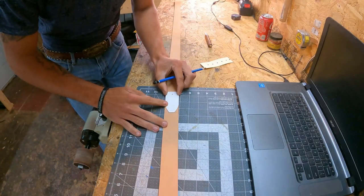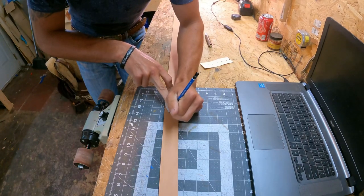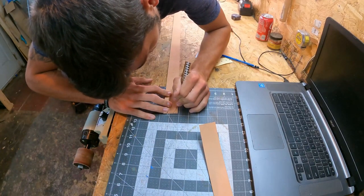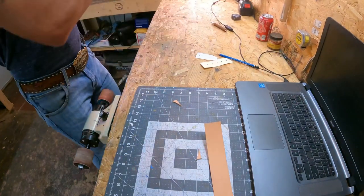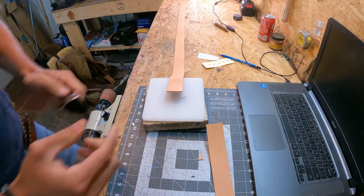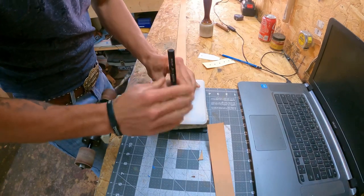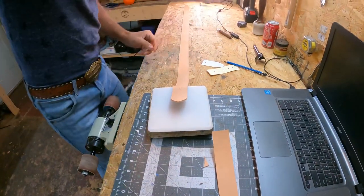Now I'm going to use this little jig I made — I have different shapes for the tails — and cut out the tail. Then I'll flip it around and use my punch to do the tip end. I don't have a round punch; I just use these point tips for the end of my belts. Center it up, make sure it's centered, and bam — right there you have a belt blank.